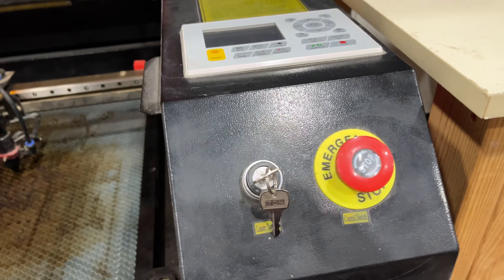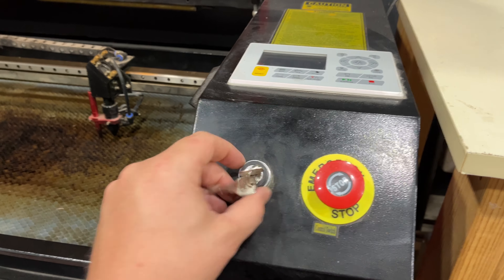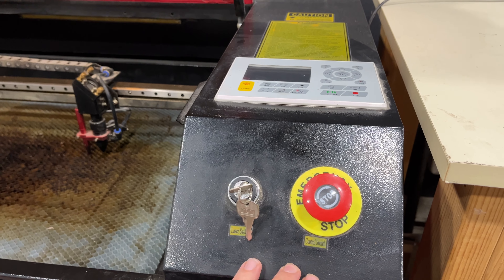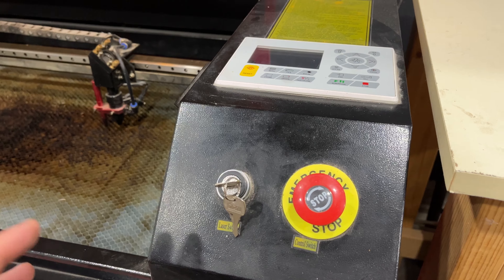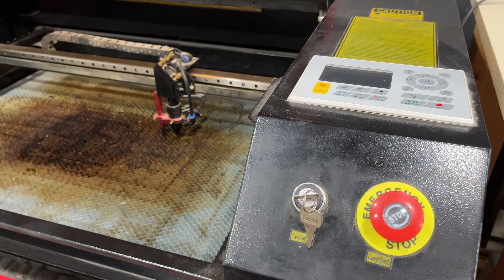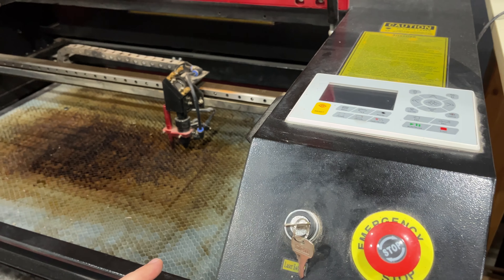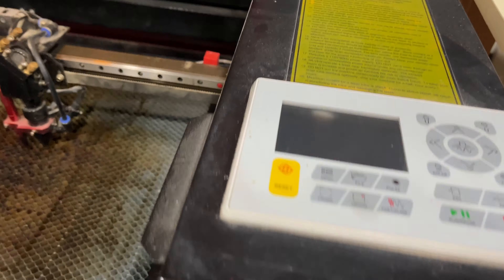The OMTech 60W and their other lasers have a key to turn on the laser and an emergency stop. You definitely don't want a machine without an emergency stop — that's just not smart. I promise there's going to be a case where you need to stop it, whether for safety, to avoid any fire, or to avoid jamming a stepper motor. So be sure to get one with an emergency stop, or at least install one.